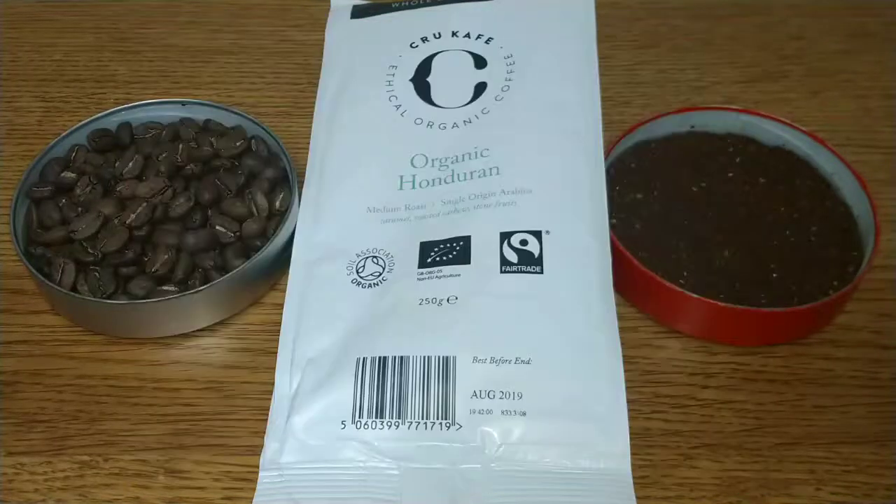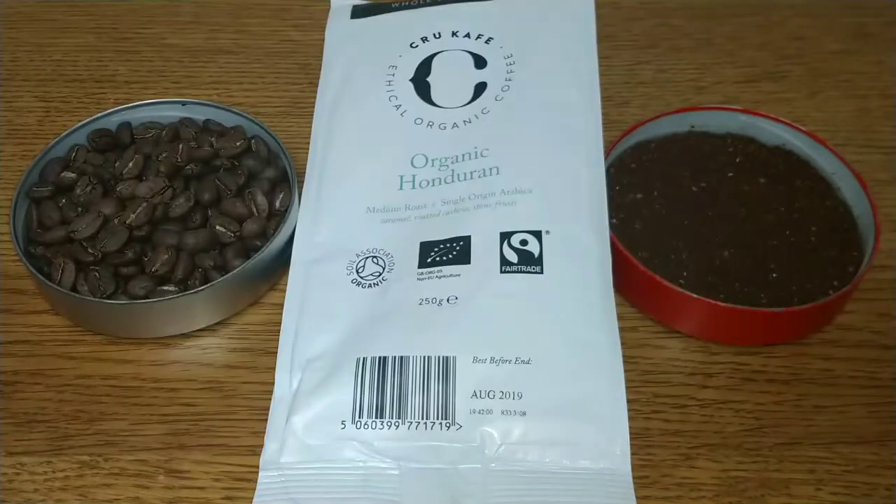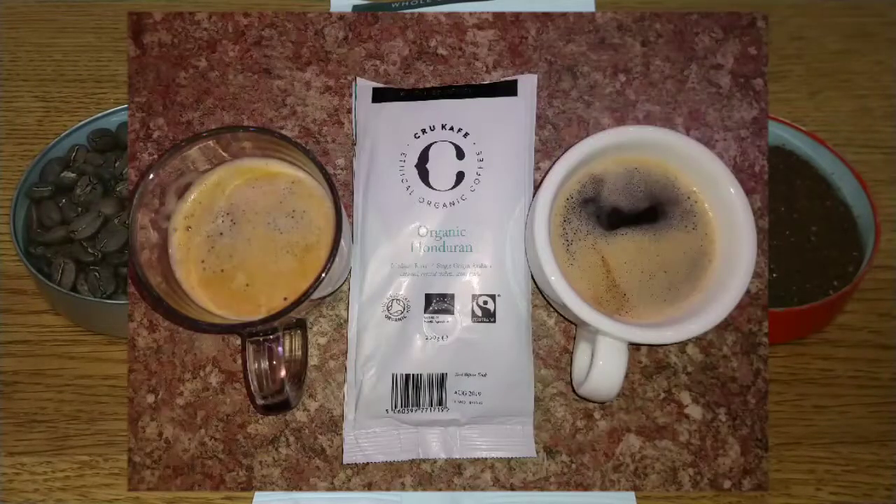For me it's sweet, with the caramel mentioned on the pack being noticeable. It's a nice coffee that's good to drink any time of the day, but the downside is the price — at £5.50 it's expensive for a supermarket coffee.